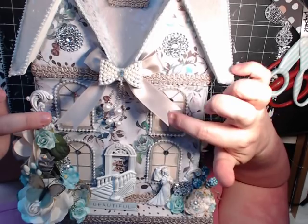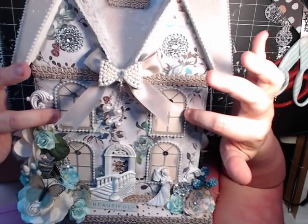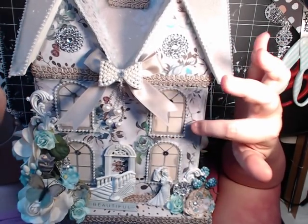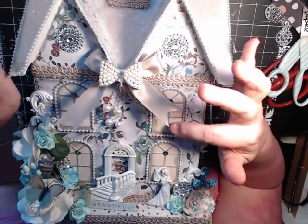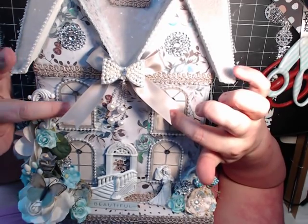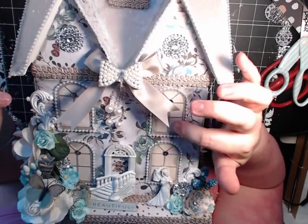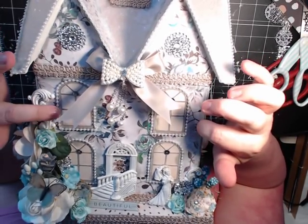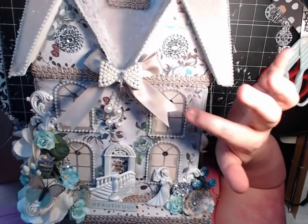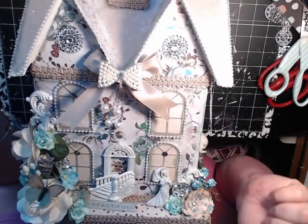I went on Silhouette — my Silhouette America — and I had a window die cut, and I cut out four of them because I just absolutely did not like the windows the way they looked. I just didn't. Then I took the frames and I embossed them in a silver embossing powder and backed them with a piece of paper that matches the collection. Then I lined them with a small pearl and used sequins in the window part here.